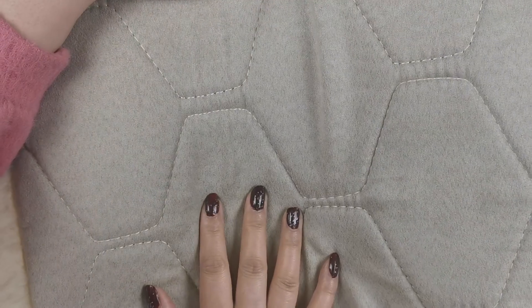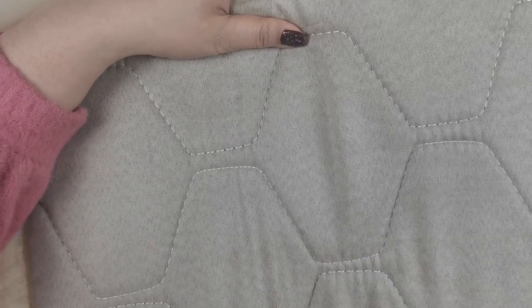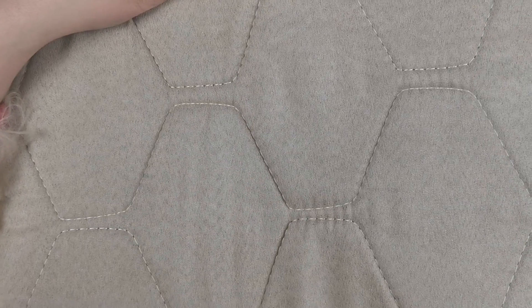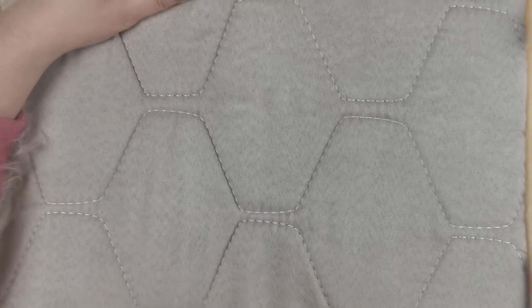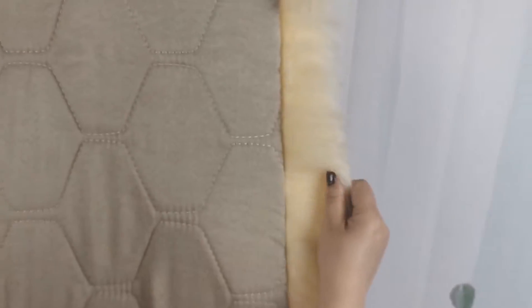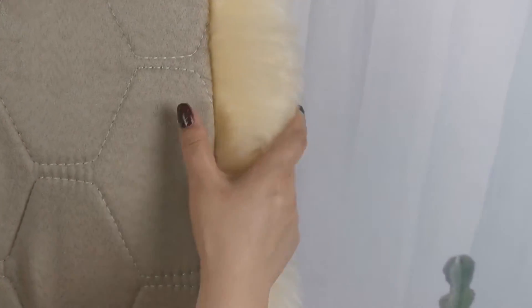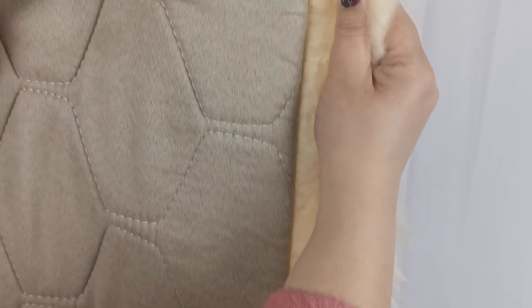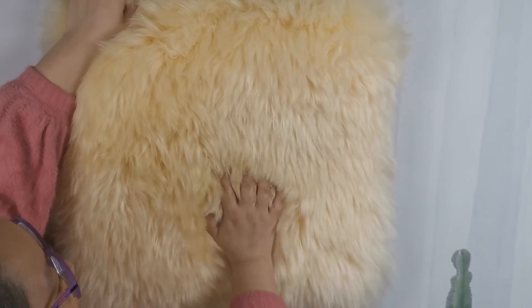The back side is a sponge — even press it and it will recover soon. When you sit on it, it will be comfortable. The other side has very long sheep wool, about six centimeters long. The stitching is also very stable, very shaggy wool.